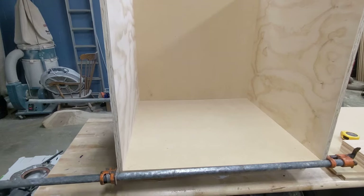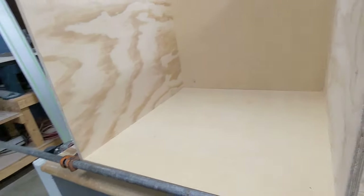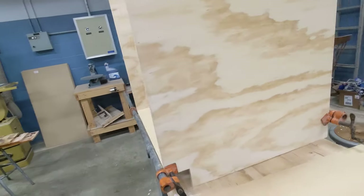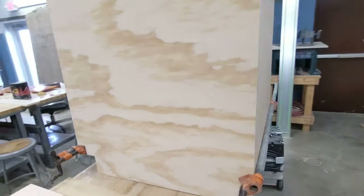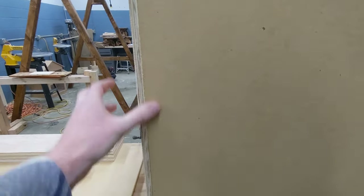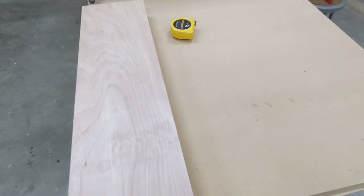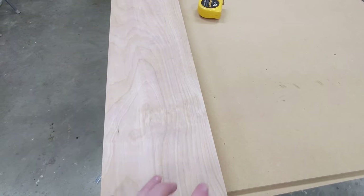Here I'm just dry fitting my cabinet together with a couple of clamps. On the back you can see how this back panel sits really nice and flush with the edge, which is perfect for what we want.